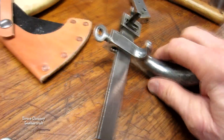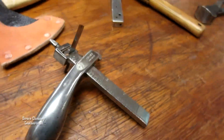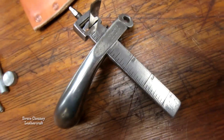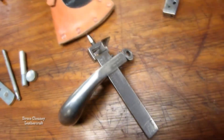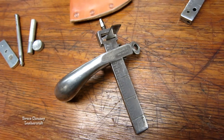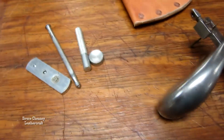Nippers for nipping your copper rivets, and a setter for setting the rivet and burr. And a C.S. Osborne splitting gauge — that's one I've slicked up and reworked a little bit. It's got a good blade in it, easy to sharpen. I always keep the blade turned down so it's safer when it's not being used.